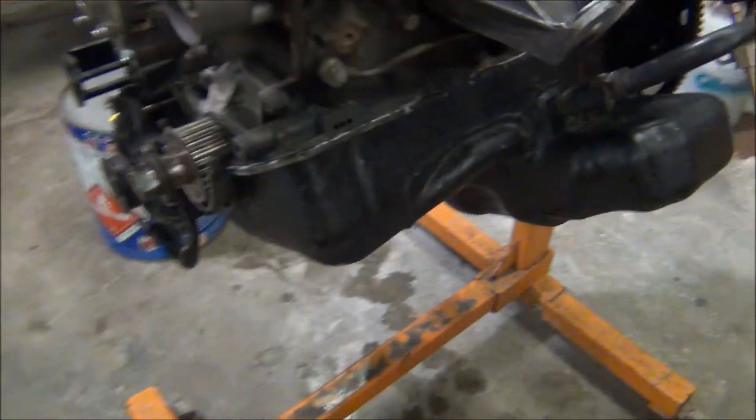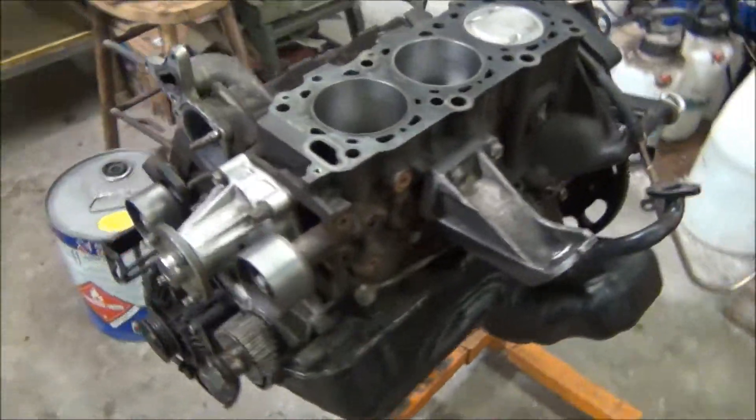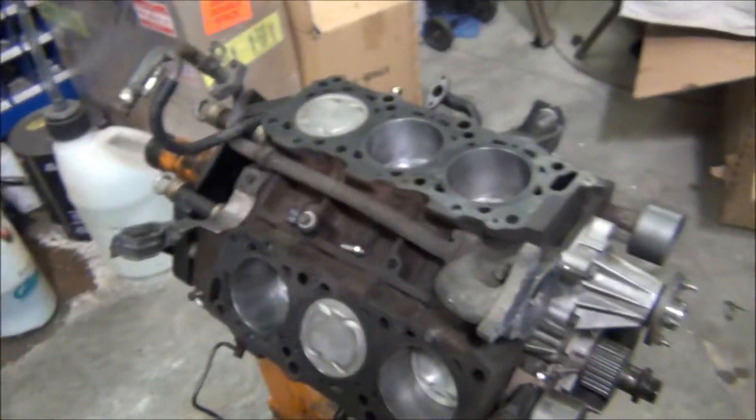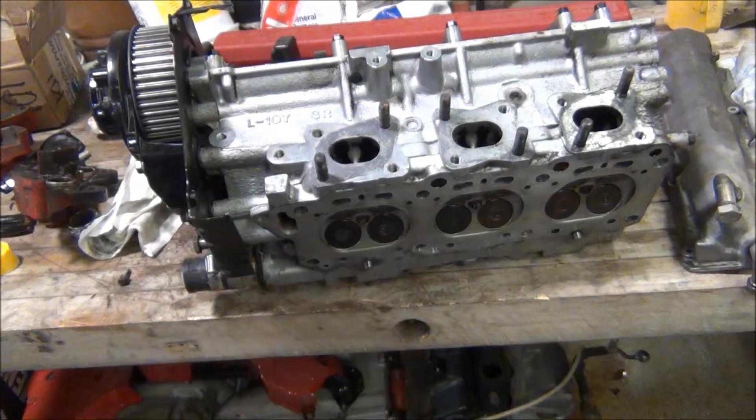I just got the oil pan on and I'm getting ready to put on the driver side head. We cleaned up the surface a little more, and we're gonna get the head gasket on and torque the bolts down.